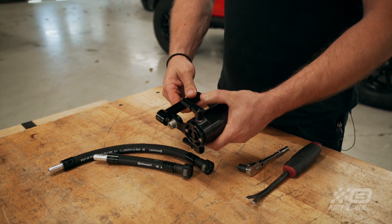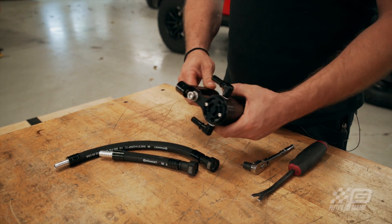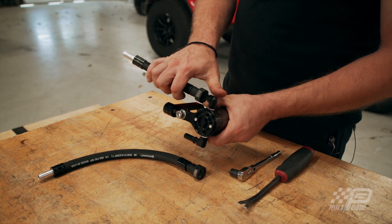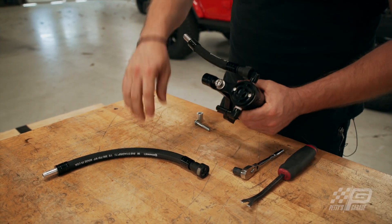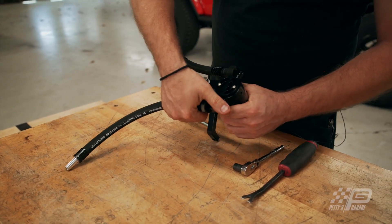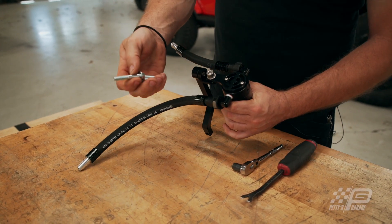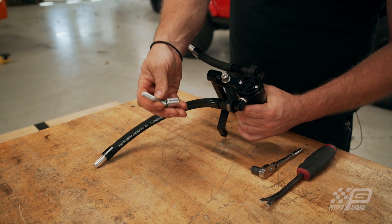Your catch can is going to mount onto the head in this orientation. Your short line is going to go to the front — this goes to your vacuum side on your intake — and the long hose is going to go to your oil side. Then you're going to take your bolt and your spacer to attach it to the head.